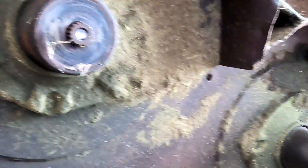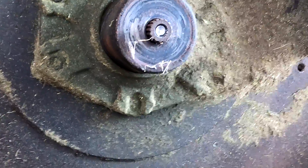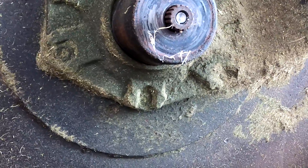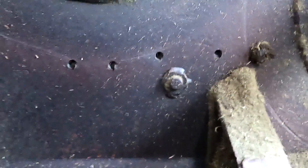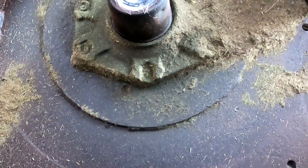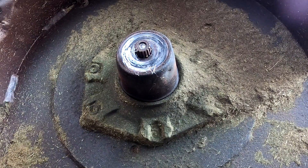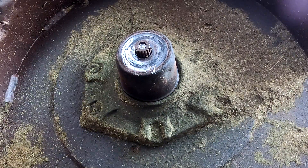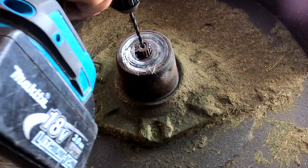Hey guys, just a quick one. Got my mower, broke a bolt as I was tightening it up because the blades were slipping. I'm gonna show you a quick way how I get these bolts out without an easy out. First up, I found the center already so I'm gonna drill it out.